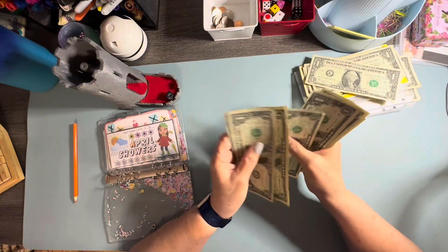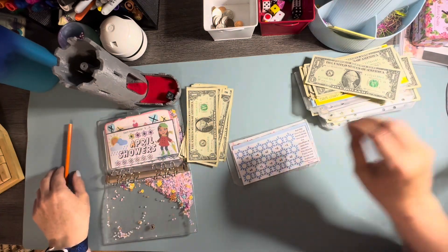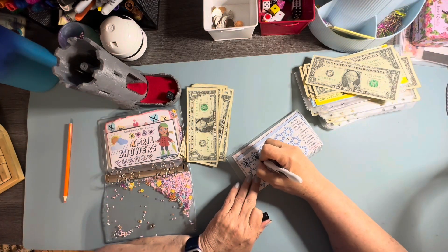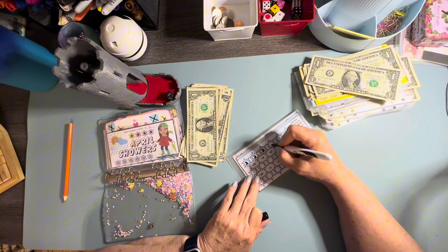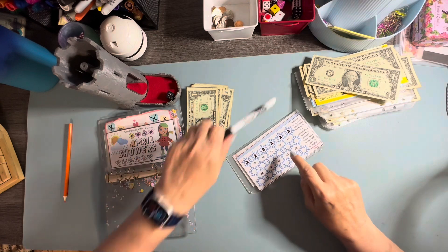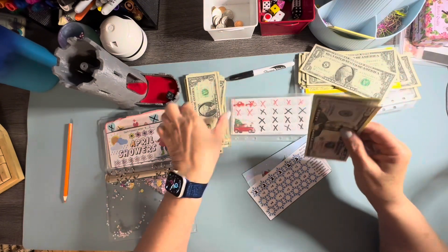I've got one through twelve slots. So we're going to do two, two, two, seven, eight, nine, ten, and eleven, twelve. That's how we'll do it. Then next time I'll just add those and circle those. So that will be how I'm going to work that game.